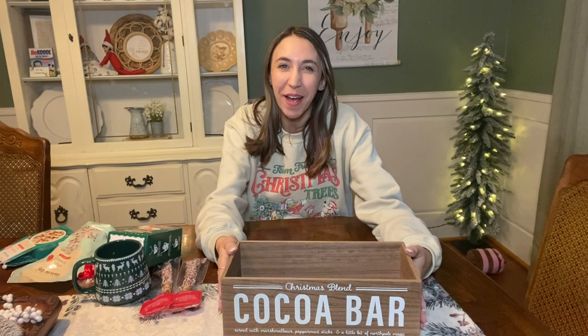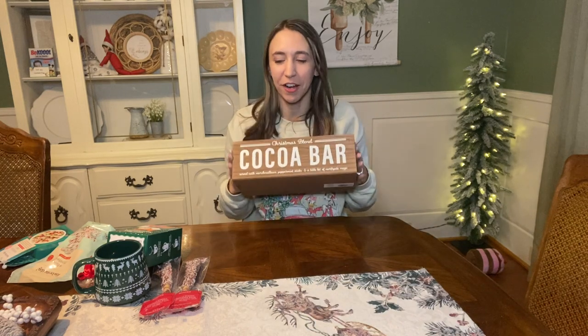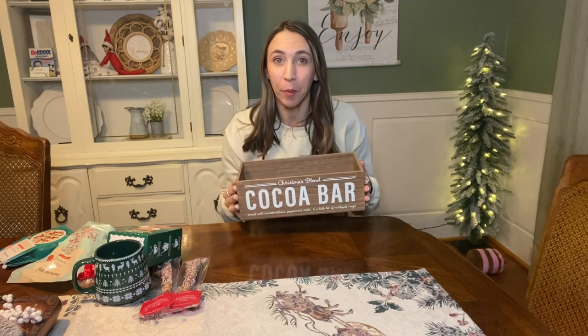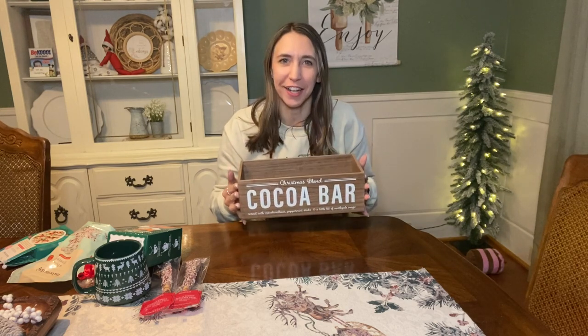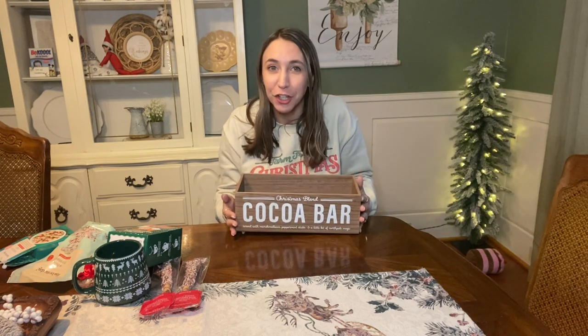So our first basket that we're making today - oh my gosh, I love it. And it's super simple, doesn't cost a lot to make. I think I got everything for this basket at Target. Of course, you can switch it up if you don't shop at Target or you don't have one near you, but this is just to give you a little bit of an idea.